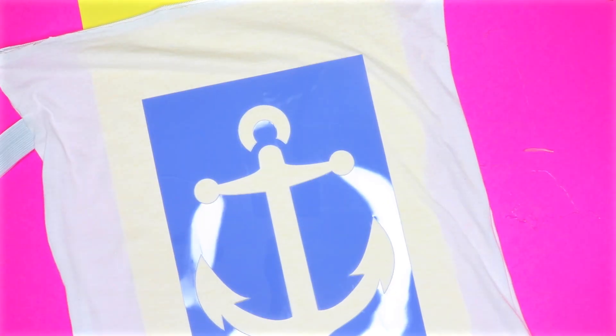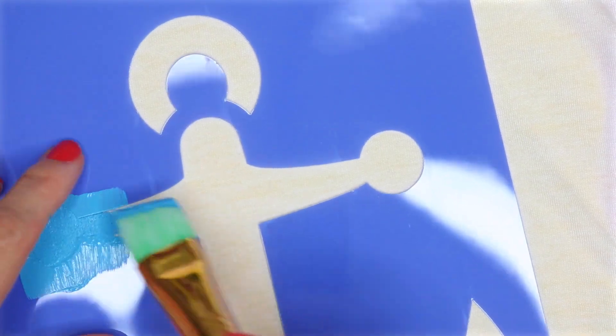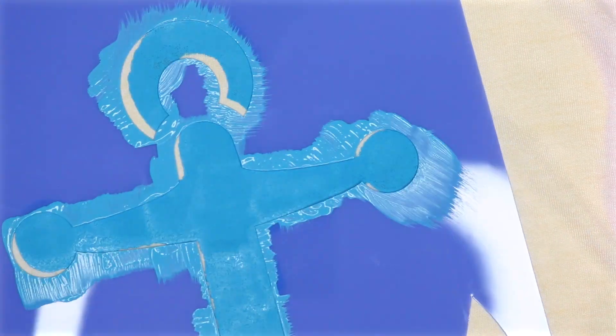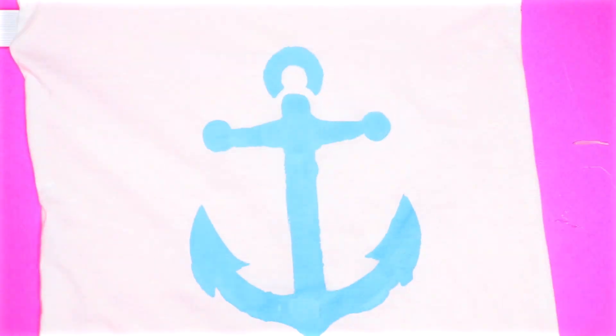Here is my bag at this point. I wanted to give this bag more of a beach look, so I stuck a piece of poster board inside. Then I found an anchor stencil, placed that on top, and used some paint to color in the stencil. Here is my bag once the paint had dried. Now you can add your beach towel, your sunscreen, your lip gloss — whatever you would like to take to the beach.